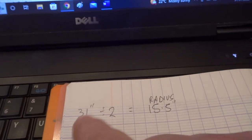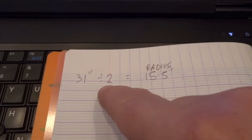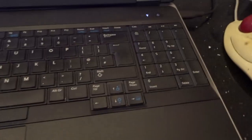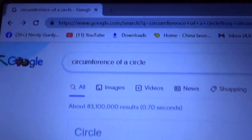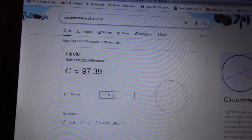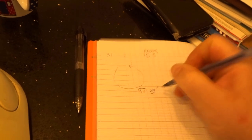Time for a bit of maths. My 31-inch tire has a diameter of 31 inches, so the radius is 15.5 inches. How far does the car travel for one revolution of the tire? That's the circumference. You can calculate it at school or just go onto the web and type in circumference of a circle, enter the radius value of 15.5. That gives us 97.39 inches per revolution.